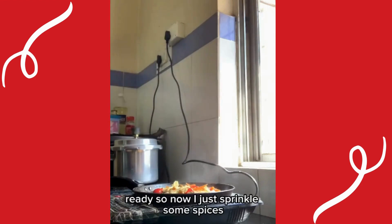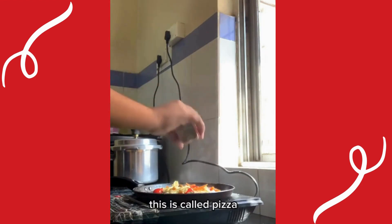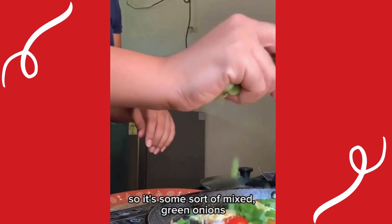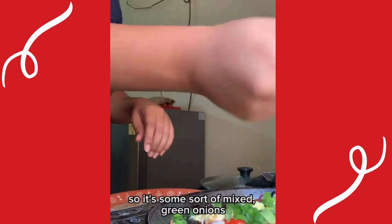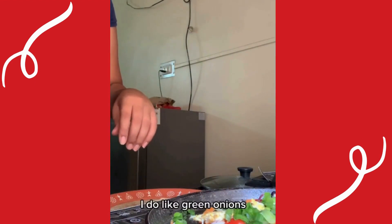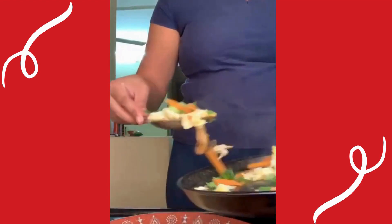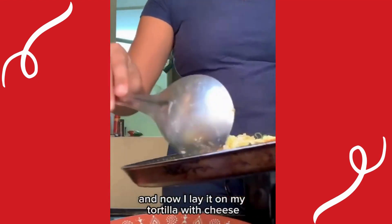Now I sprinkle some spices — this is called 'pizza' spice, it's a sort of mixed blend. And green onions — I do like green onions, they make it so beautiful and nutritious. Now I lay it on my tortilla with cheese.